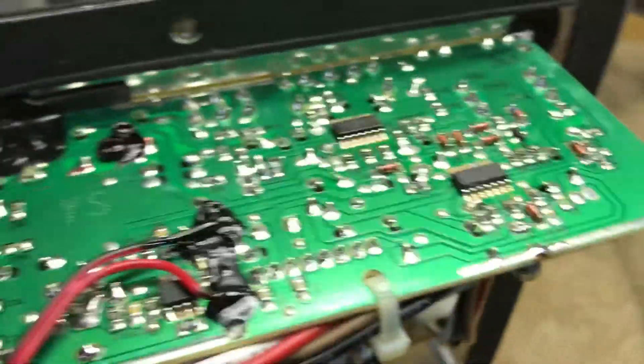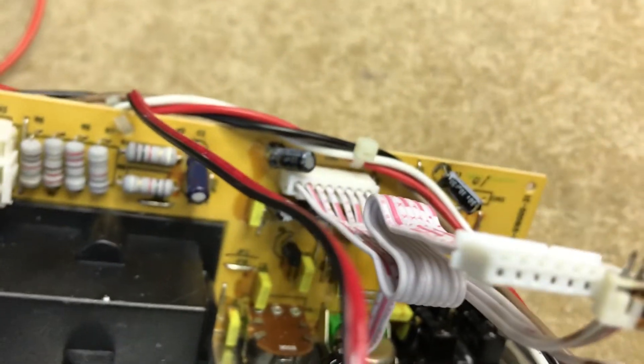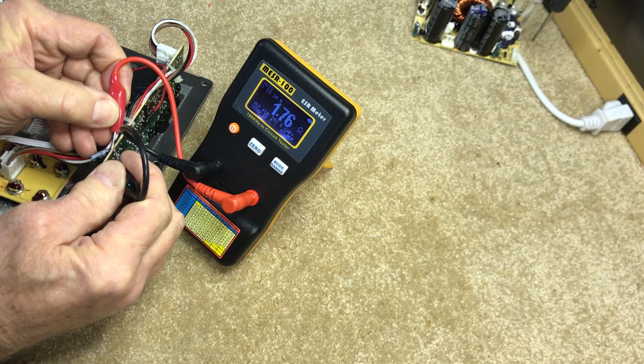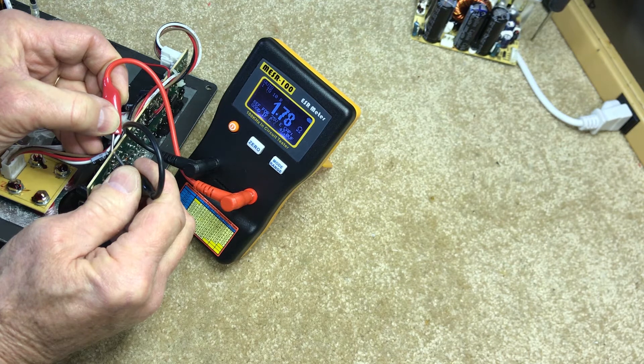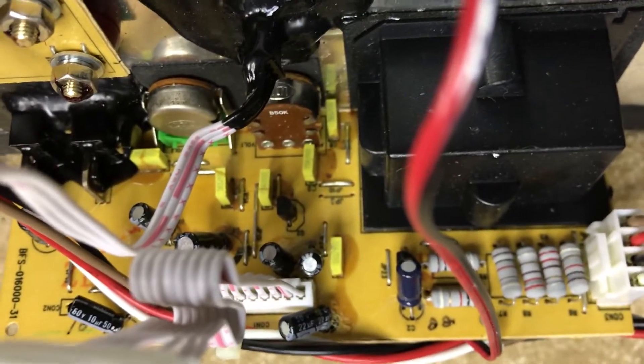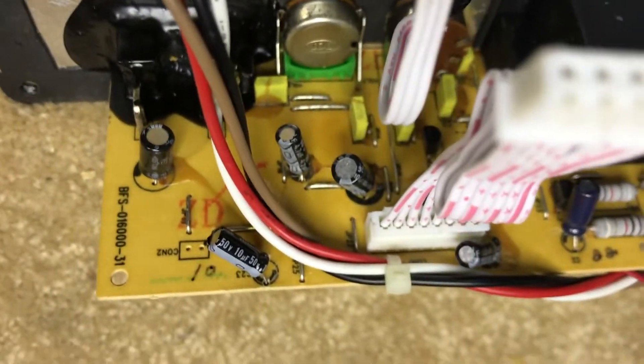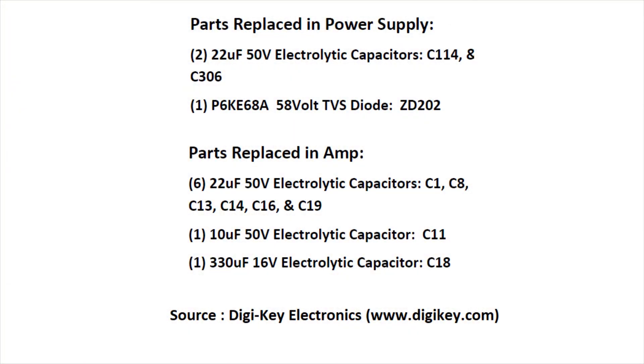Moving on to the input board — everything is pretty much out in the open here, so we'll leave that board in place and just troubleshoot the caps where they sit. There are eight electrolytic caps on the input board and all of them test fine.